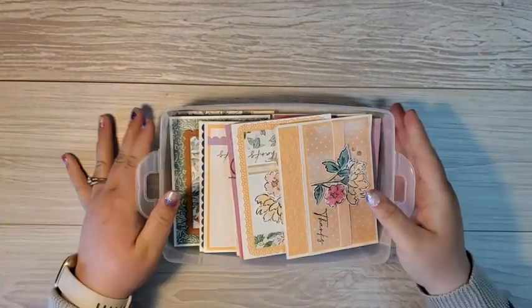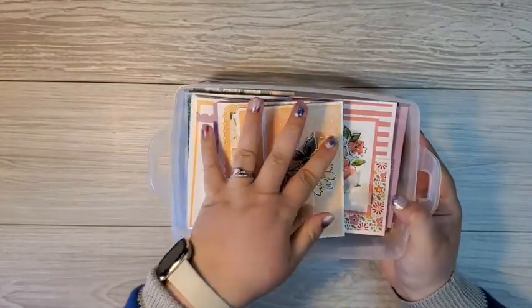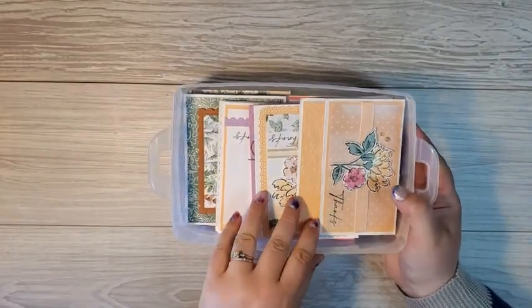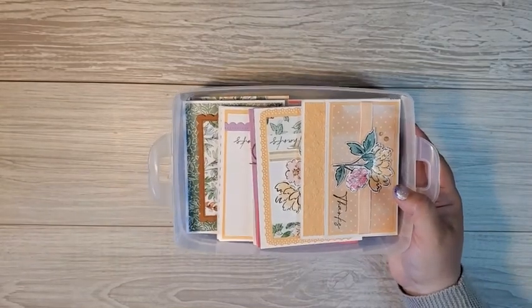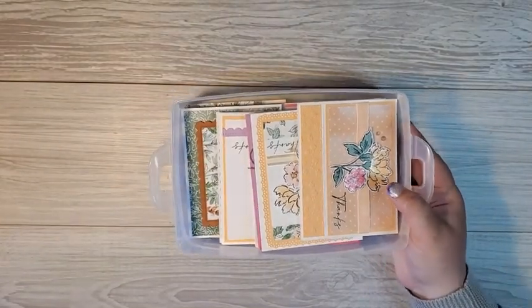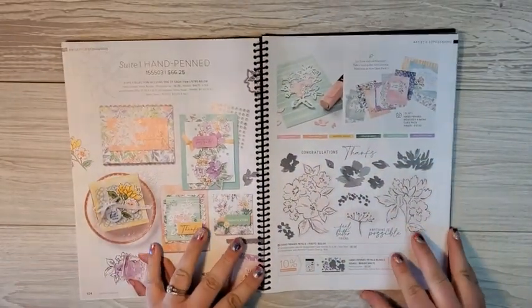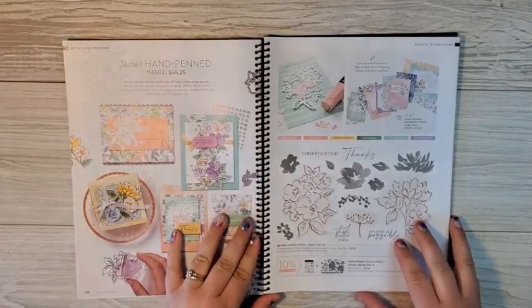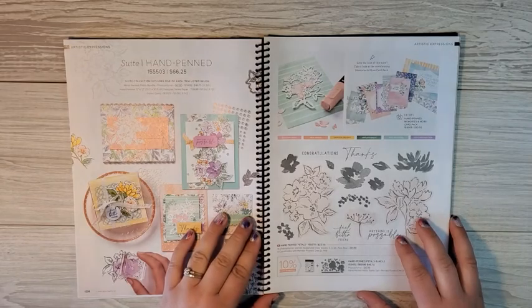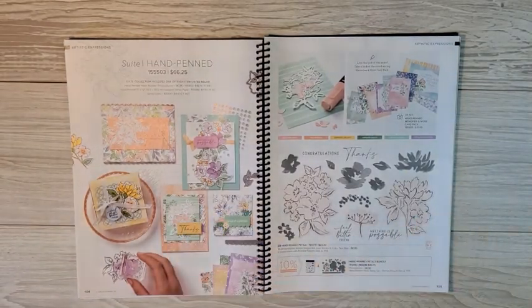Hello, hello, crafty friends. I have a box full of inspiration here using the hand-penned suite of cards. I'm going to go through these cards here in a minute for you. I want to tell you that I'm excited to share this inspiration because my June class to go is featuring the hand-penned suite and I absolutely love these products.